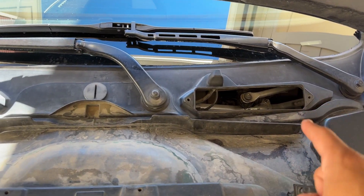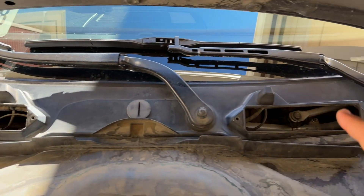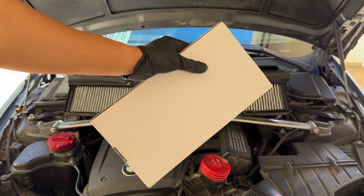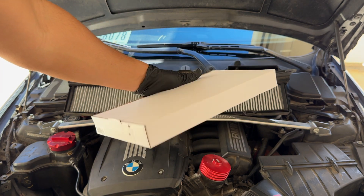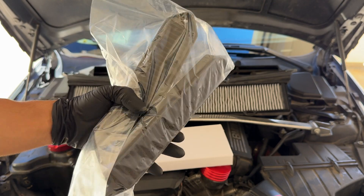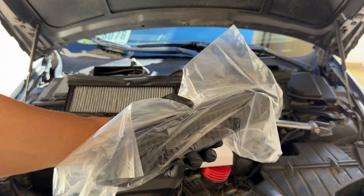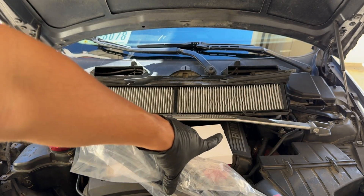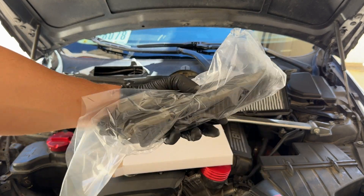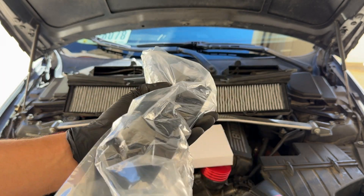Now I'm going to show you a lightweight replacement filter that's actually just going to insert straight into these little holes here. In my hand are the new performance cabin air filters we're going to install. Already right off the bat, these are extremely lighter than that massive thing — these probably weigh a couple ounces versus that filter weighing a few pounds. They feel good quality.